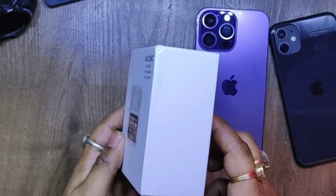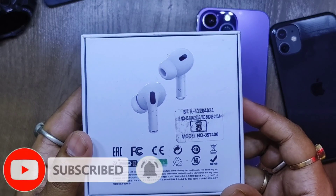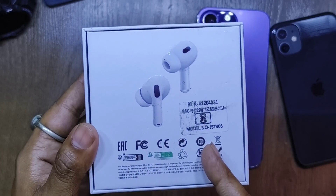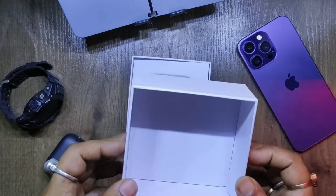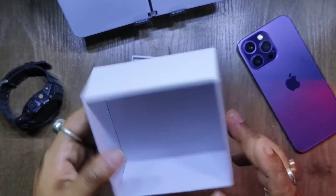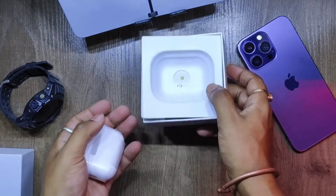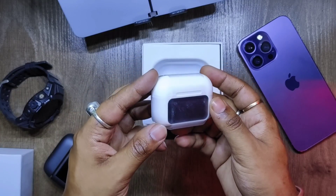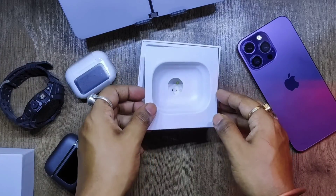Nothing special around the box — all white — and on the back we have various Chinese writings and labels thrown here and there. I've unboxed a similar clone product of the JBL Tour Pro 2 in my earlier video, check it out. The box replicates the look of the AirPods Pro from Apple quite well, and this is the product itself — let's put it to the side for now.